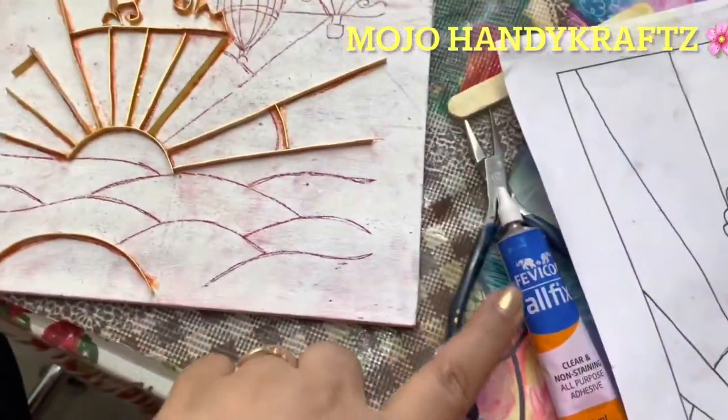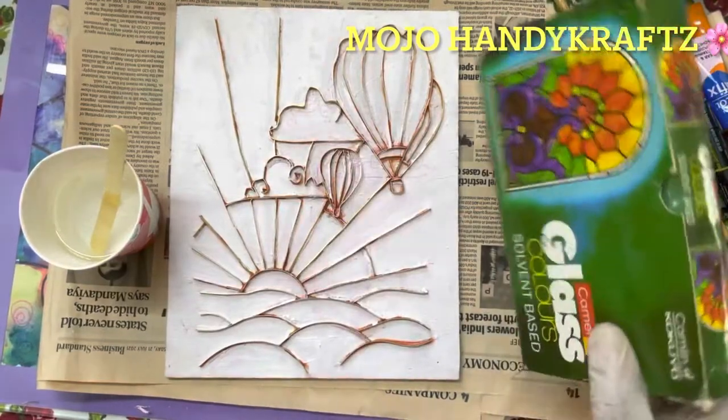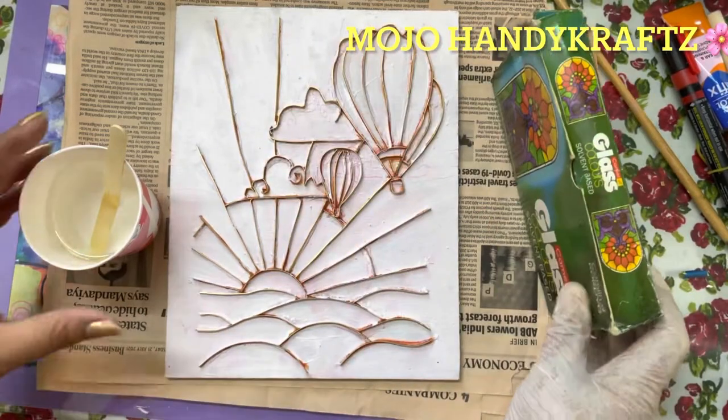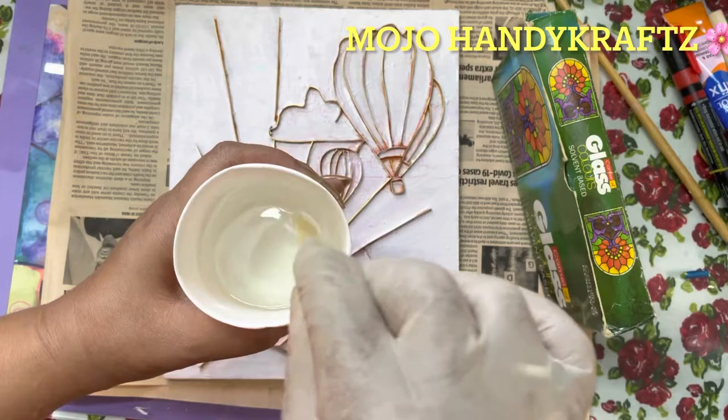After pressing the wire to the right size, you can directly stick it onto the board. Now, after sticking the wire, we are going to use glass colors and epoxy resin.